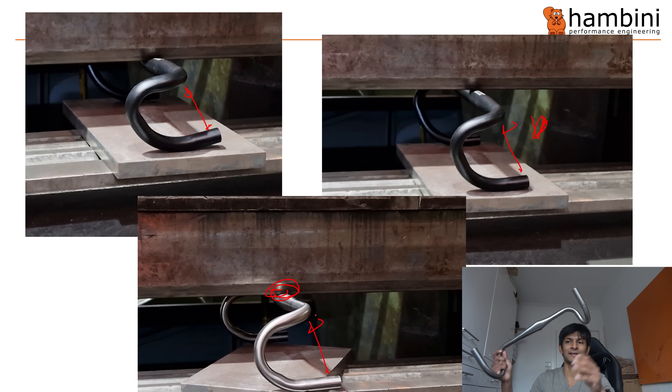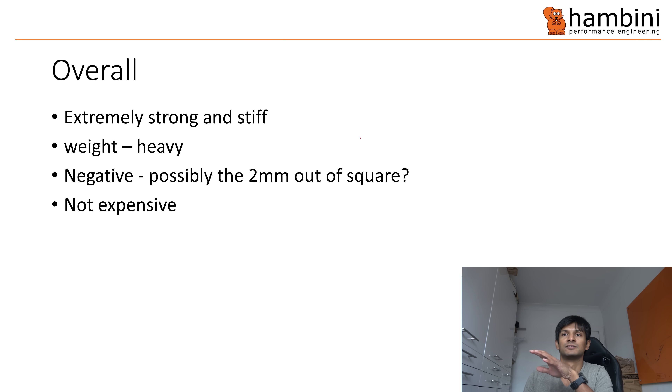I honestly didn't expect it to be as good as that. Metal Mickey and a few other guys there were pleasantly surprised — they were just taking bets on how quick it was going to snap, and it just didn't. So well done to them for that. Overall, it's a short video today. It is extremely strong and stiff. It is heavy — 320 grams at 42 centimeters. The only negative is I don't know about the two millimeter out-of-square — I don't know if that's acceptable or not. The more I've spoken to people, they think that's perfectly reasonable. Be keen to know what people think, especially if you're a bike mechanic or well into your bikes. I wouldn't say it's particularly expensive.